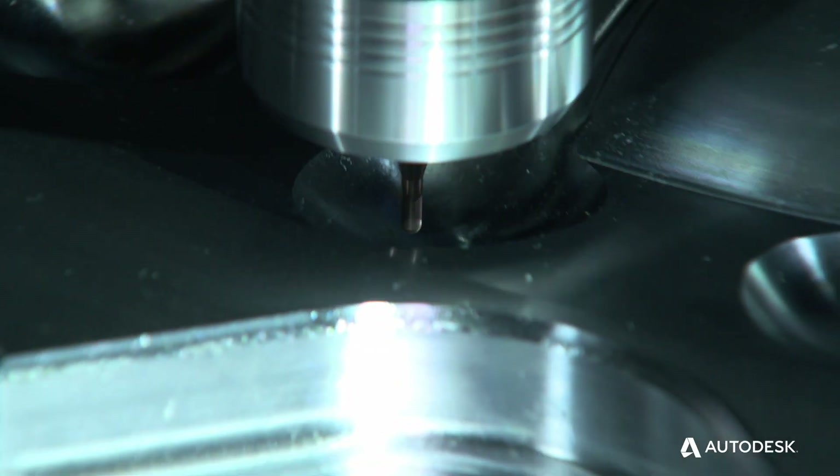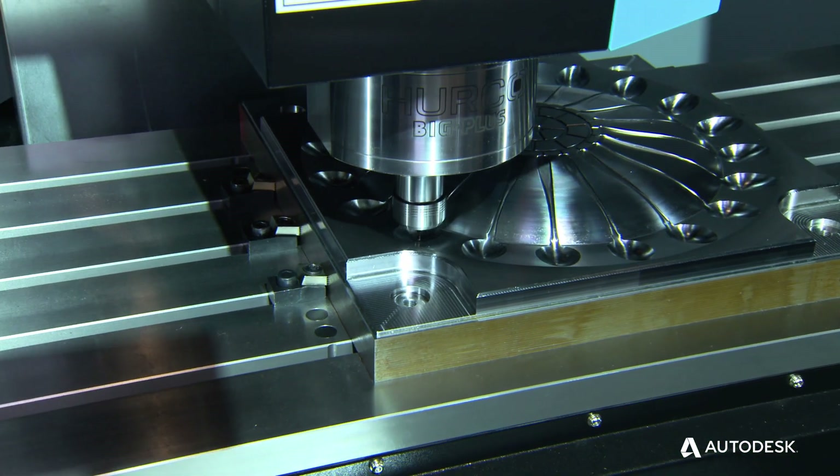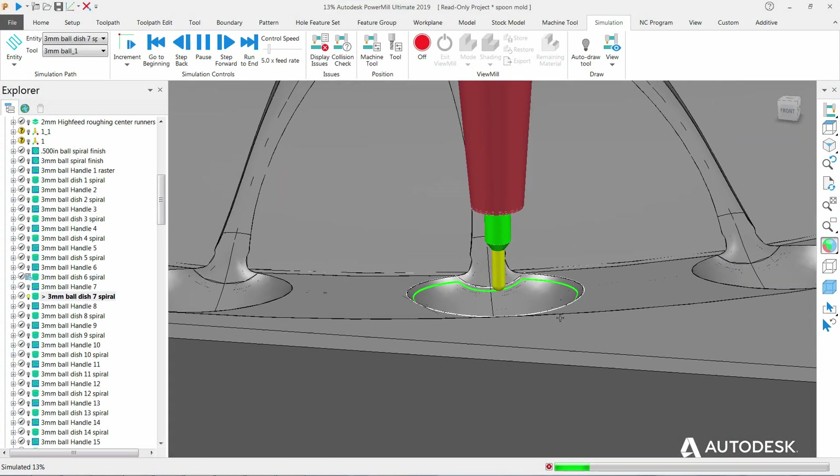It's kind of like a puzzle that has to fit together. If you've got a very good machine tool and not such a good CAM system, your results aren't going to be as good as if you have quality products that you can get through the PowerMill product line.